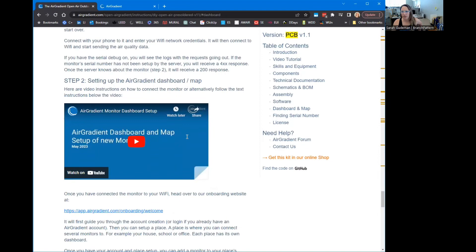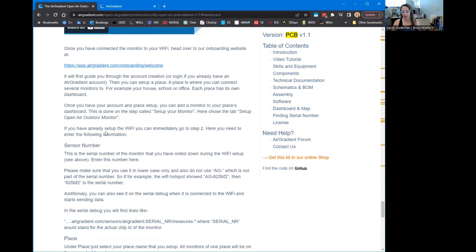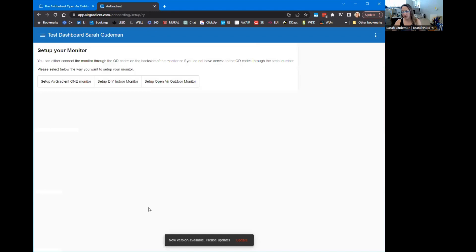The reason I took a screenshot of that Wi-Fi network is it includes your serial number. The name of the hotspot is 'airgradient' followed by some numbers — that's the serial number of the device that we will need in the next step to add it to the dashboard. Go through account creation if you need to, then set up a place. It looks like I can update to a new version, so why not do that?